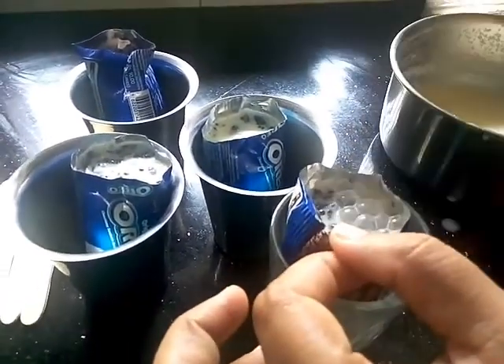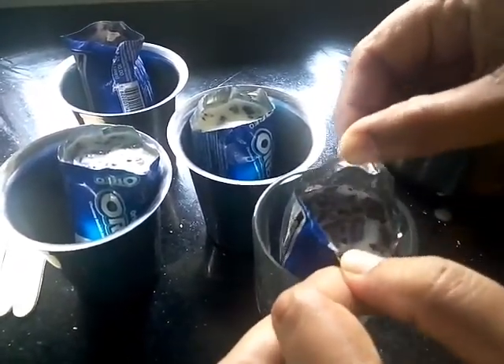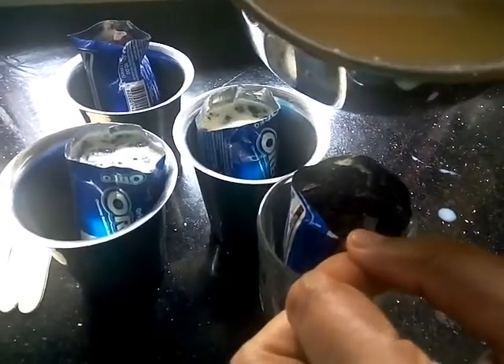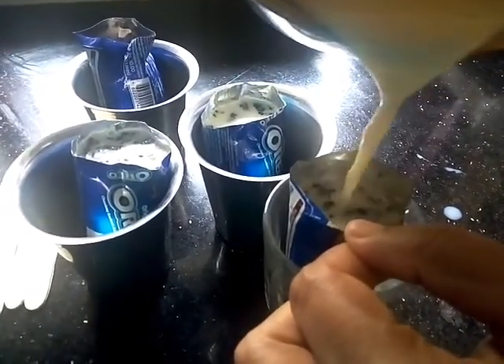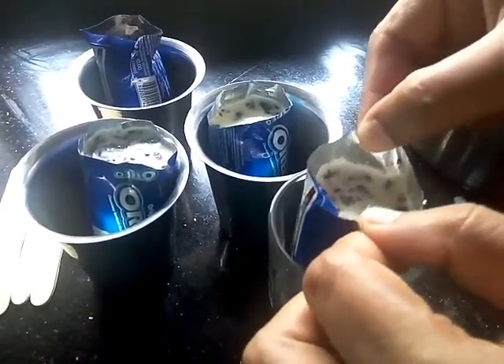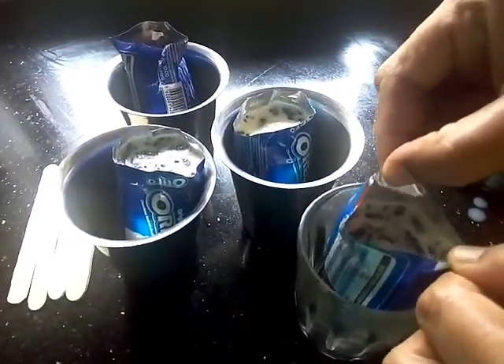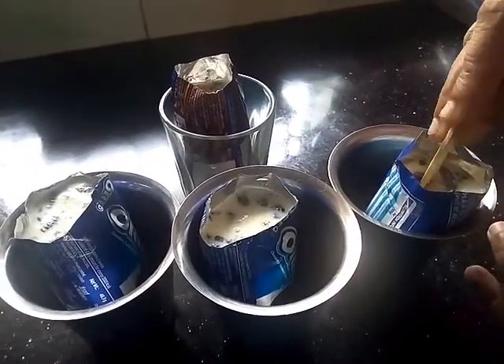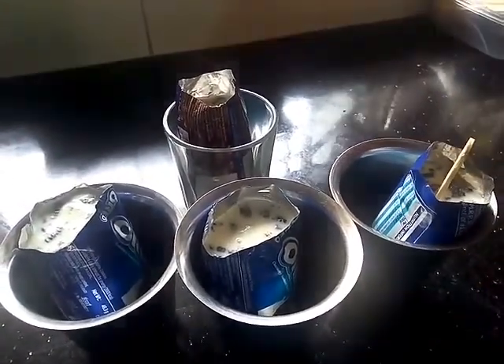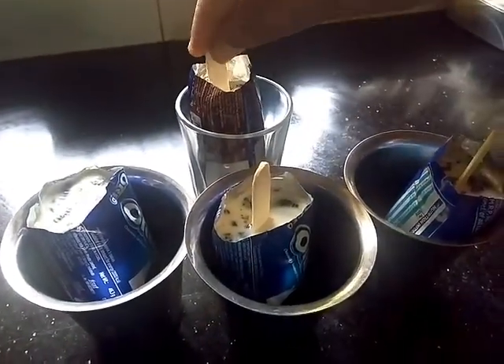Now we will mix it directly with the whipping cream. I will mix it in a half cup. We will use the stick to the center. This goes in the freezer for 6 to 8 minutes.